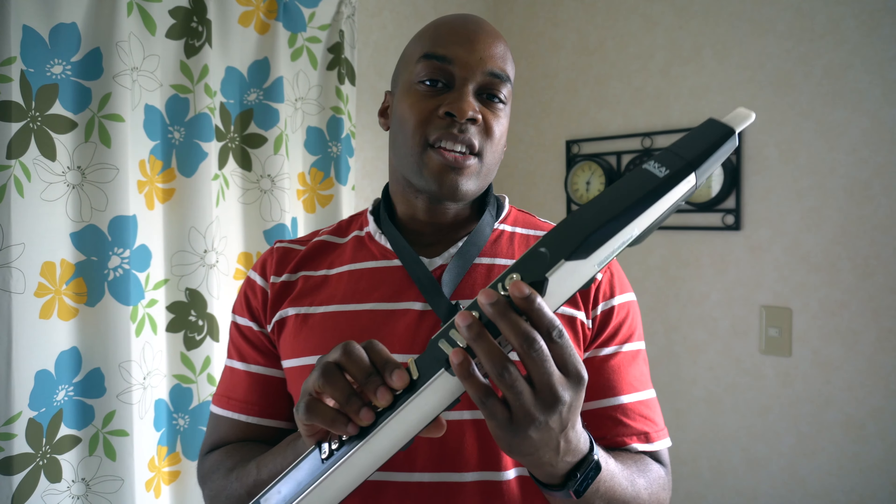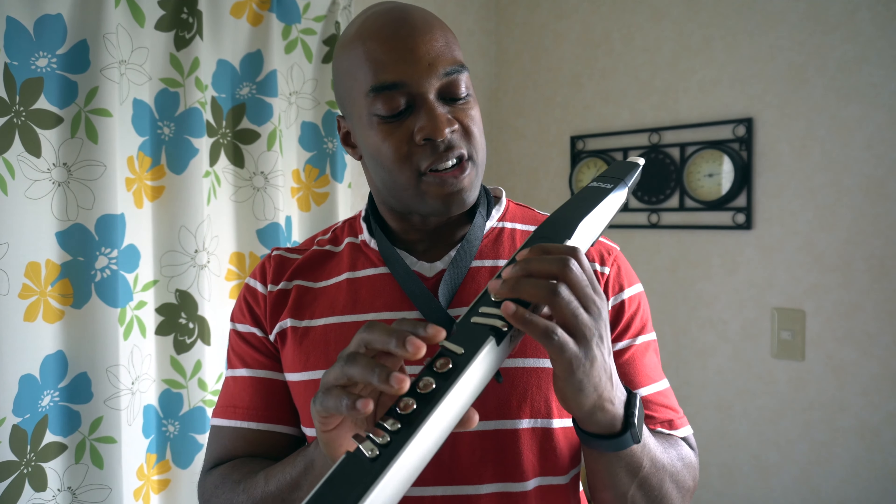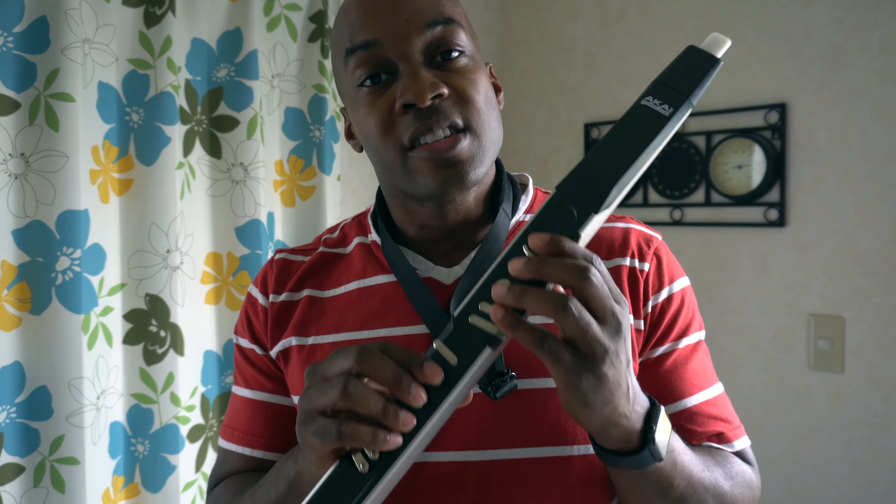In my hands, the EWI actually feels more like a clarinet or a soprano saxophone, except you don't actually depress the keys — they're all touch activated.